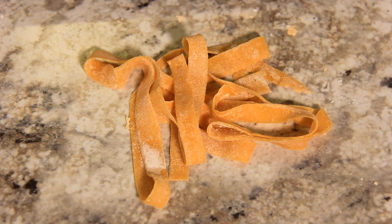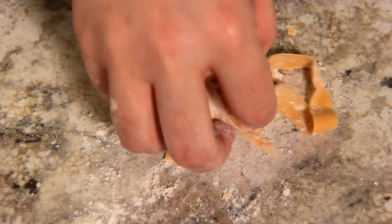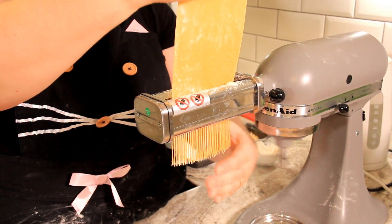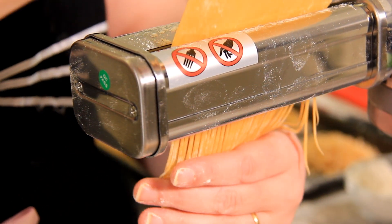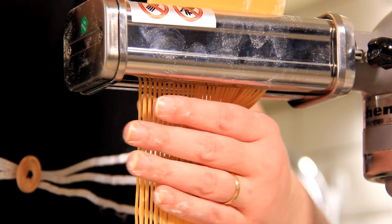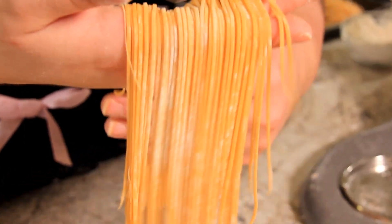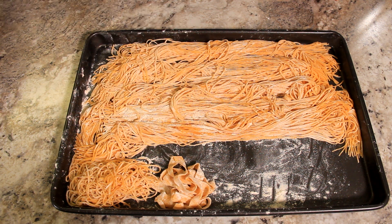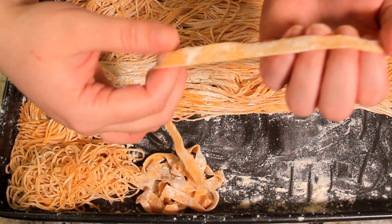To store your pasta before you cook it, just dust it with a little bit more flour. Pick it up lightly with your fingertips so it gets coated in that flour and then set it in a little nest on your cookie sheet. The benefits of having a pasta cutter — look how thin and beautiful those noodles are. I've dusted these with flour quite liberally so that they don't stick together and I've got my pot of pasta water boiling.